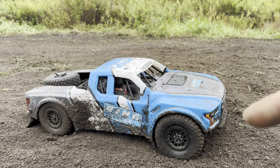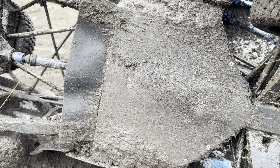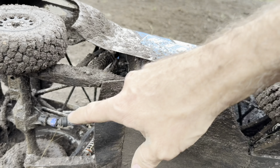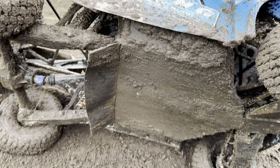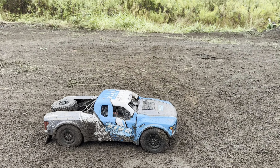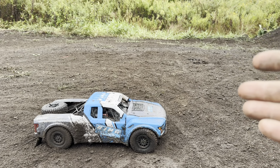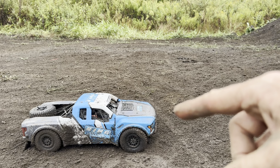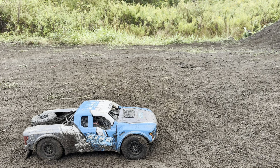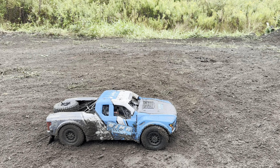Wrapping up — happy with how this came out. Once it's cleaned up, may post a photo of what the skid plate looks like afterward. Overall success. Truck is working better with the 60-weight fluid — still an ongoing experiment. Stay tuned, subscribe, check out the playlist for this truck to follow the build from start to wherever it goes. Thanks for watching!